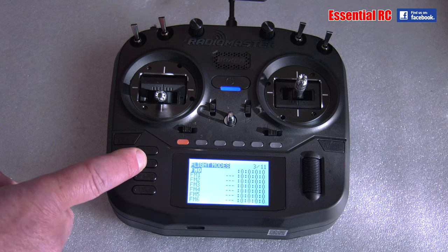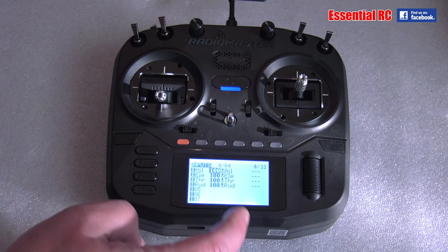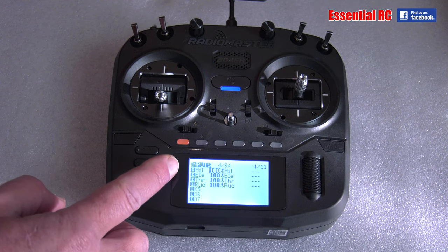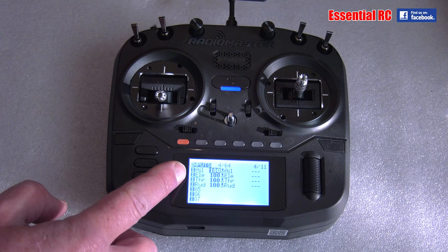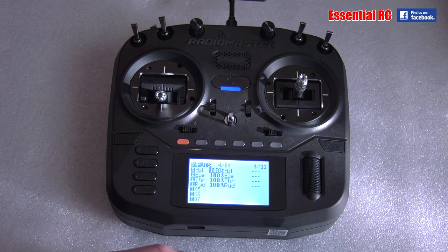Going across to the next tab, we've got the basics already. On inputs we've got aileron, elevator, throttle, and rudder on the first four channels. On the Kingfisher model I've got, it's a Y-lead so just a single input — and the same for the rudder. So that's already done. I could add rates and exponential to that.